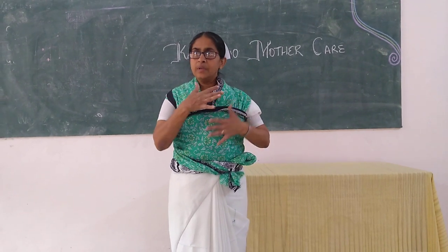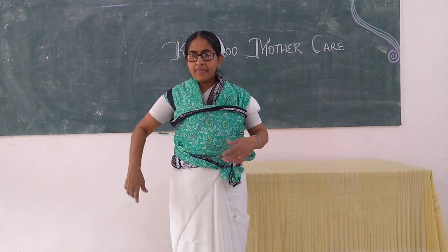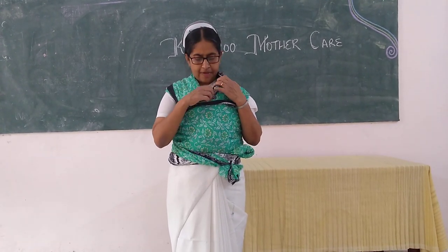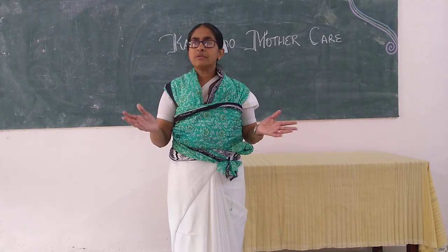She can see her baby. Everything is tight, and then she takes the padu which she had lowered initially and can just cover her whole self and the baby with the padu. Her hands are free.